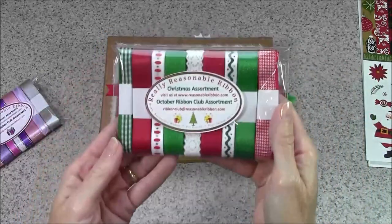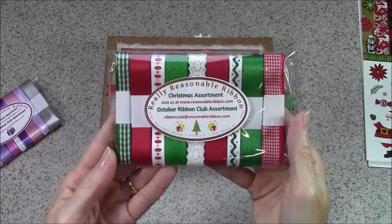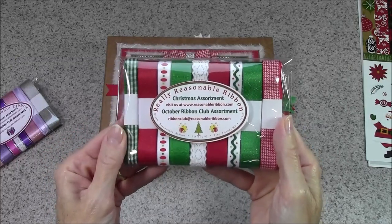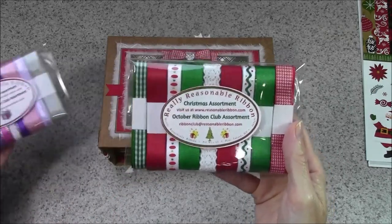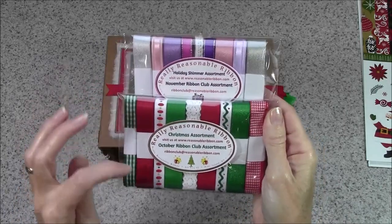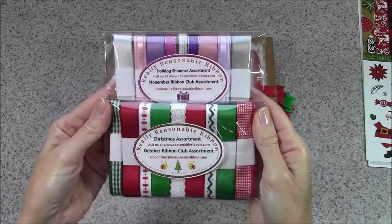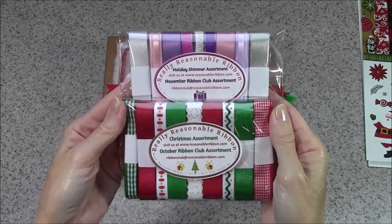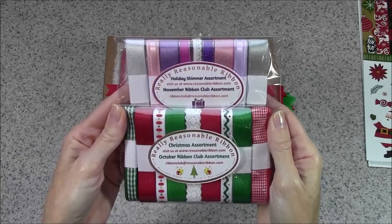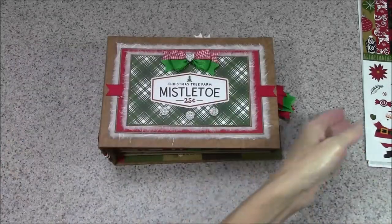The ribbon I used for this album came from the October Ribbon Club assortment from Really Reasonable Ribbon. This assortment will still be available through the end of November. U.S. residents can start their ribbon club subscription with a special deal for the October and November assortments, so if you're interested, head on over to ReasonableRibbon.com and sign up today.